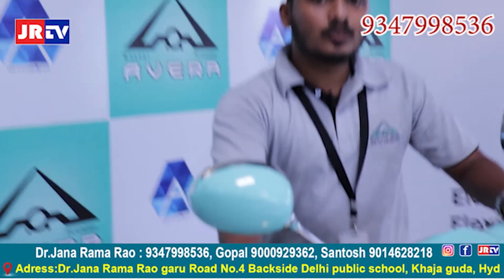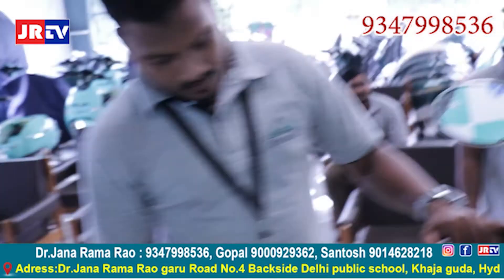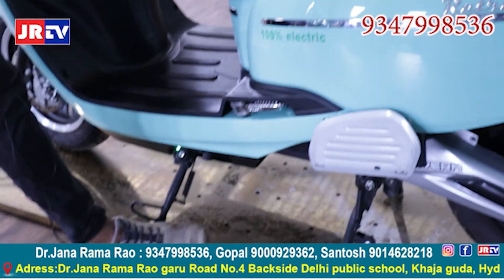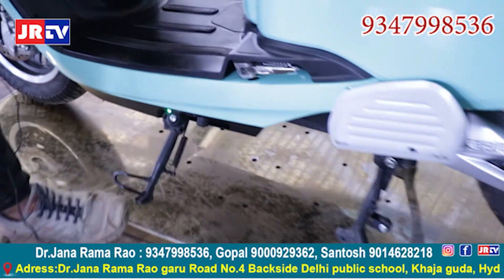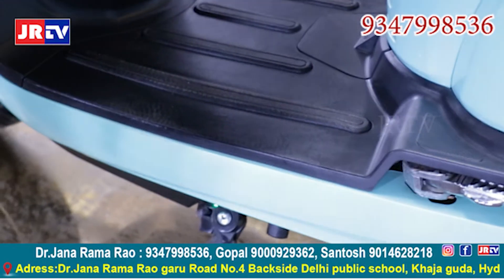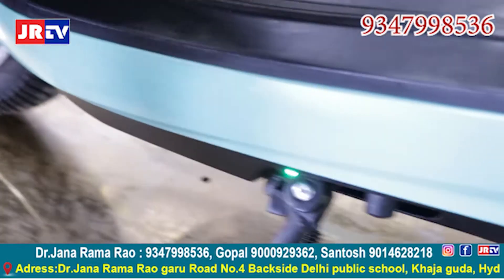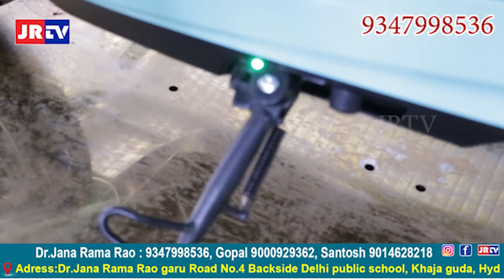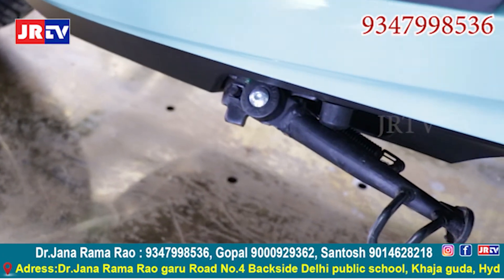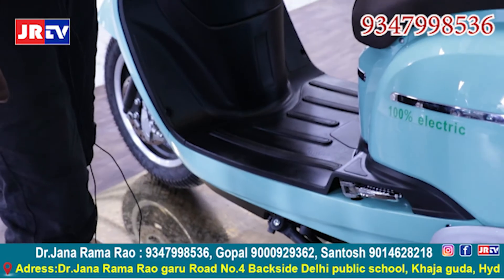We are using side stand sensor and brake sensors also. The main function of side stand sensor is that whenever we put on the stand, the sensor will activate and it will make the vehicle not go in forward direction. This will mainly help in our daily life for our children, as sometimes children will play with the vehicle by accelerating the throttle. By using this sensor, the vehicle will not go in forward direction.